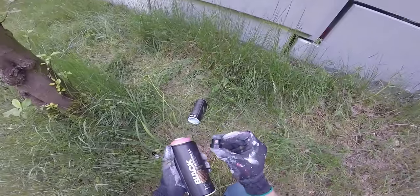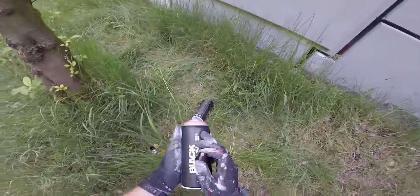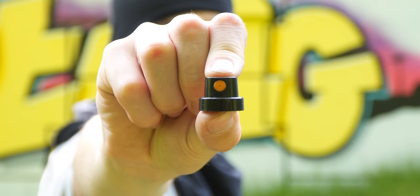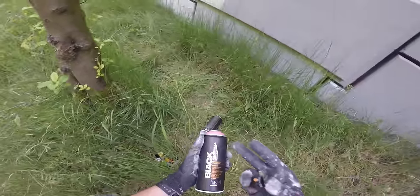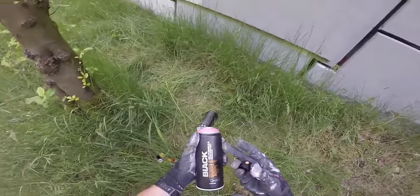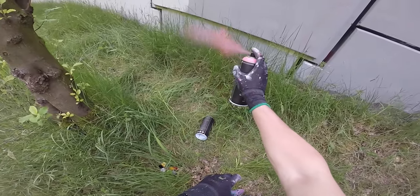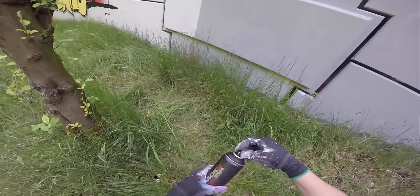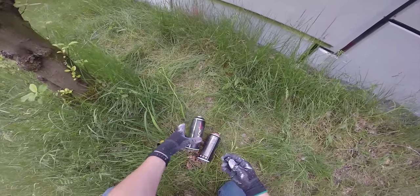The first cap is the black cap with orange dot — this one comes standard with Montana Black cans. It's like a soft fat cap. Most of the time I use these, or any other fat cap, to get the first paint out of the can because it can be really thick. Now I'm sure these cans are ready to use, so I'll put on a smaller or thinner cap.